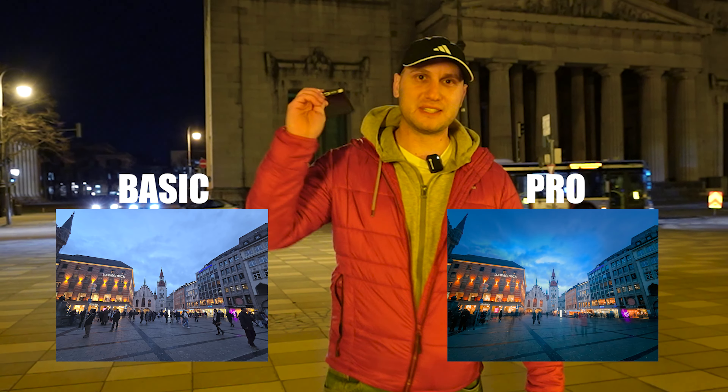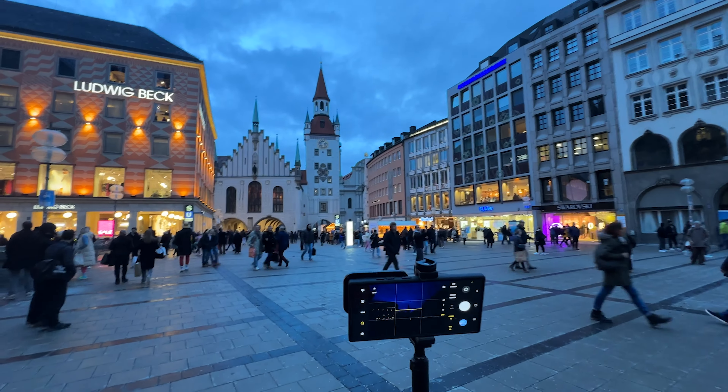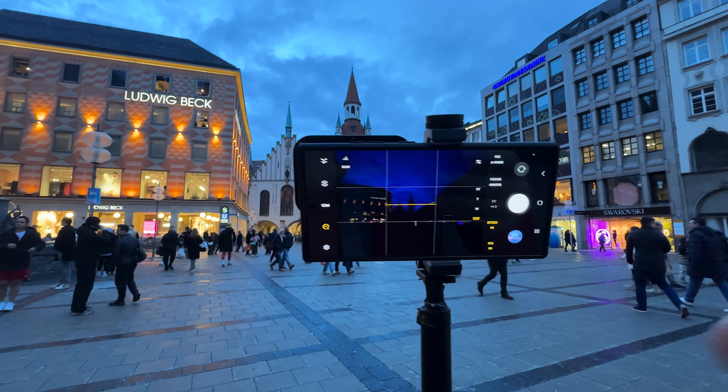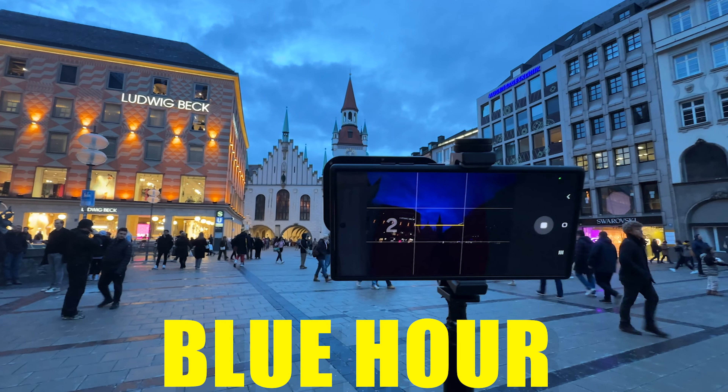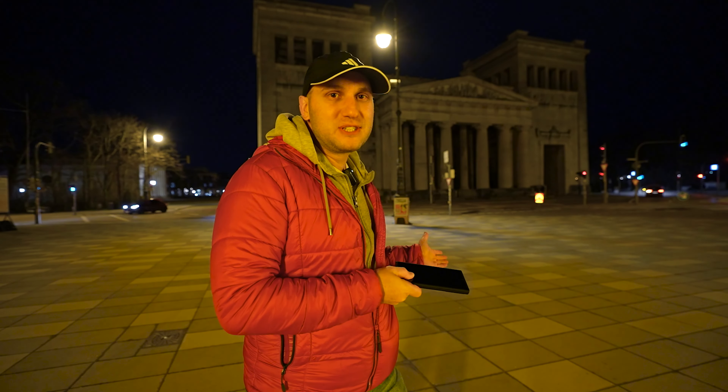How to take epic night photos with your Samsung device. The first and most important thing is timing and light conditions. The best light for night photos is just after sunset when they turn on the street lights, but you still have a little bit of light in the sky.